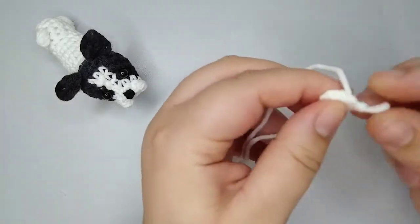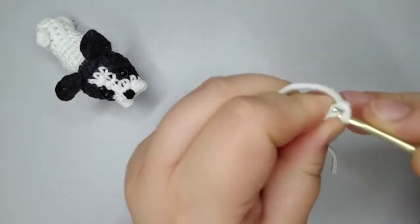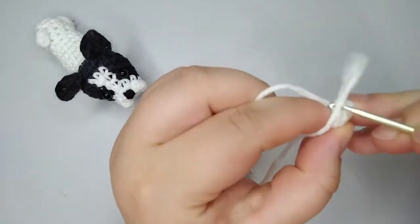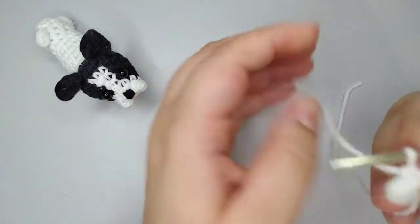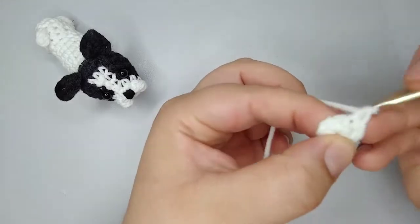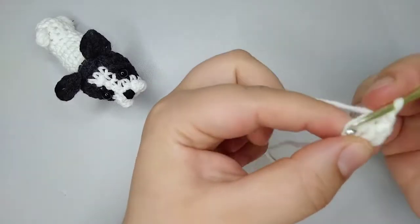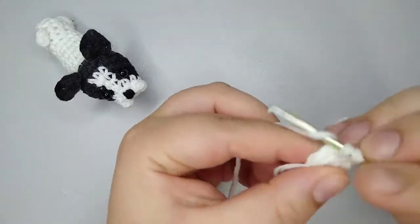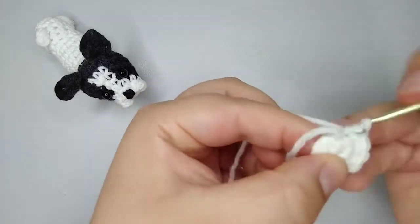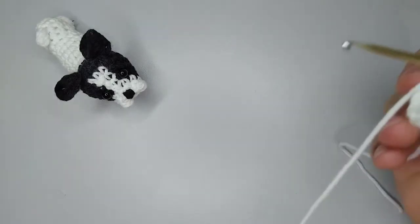For round number 2, I'm going to increase 6 times. So I'm going to do 2 single crochets in each stitch. 1 increase, 2 increases, 3, 4, 5, and 6 increases. We finish the second round with 12 stitches.